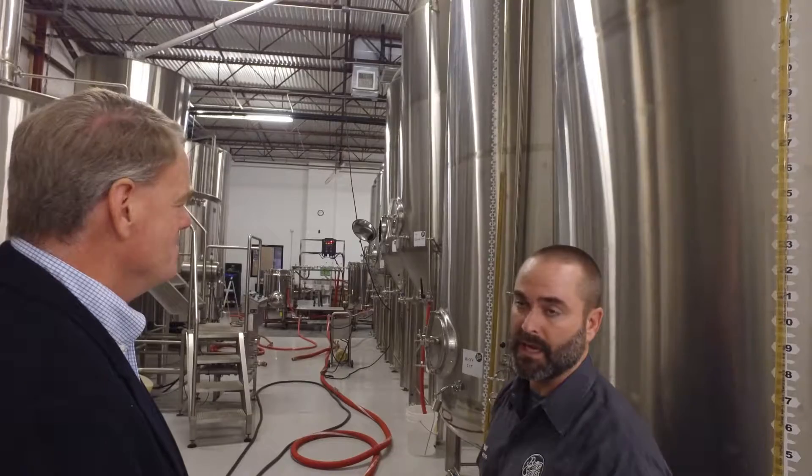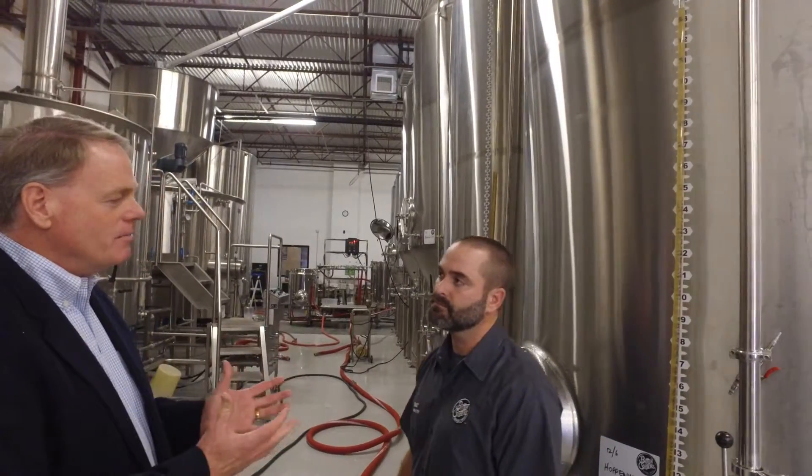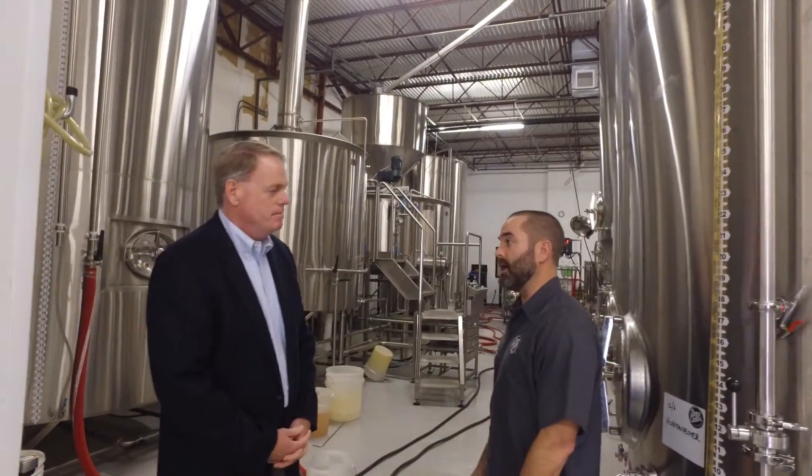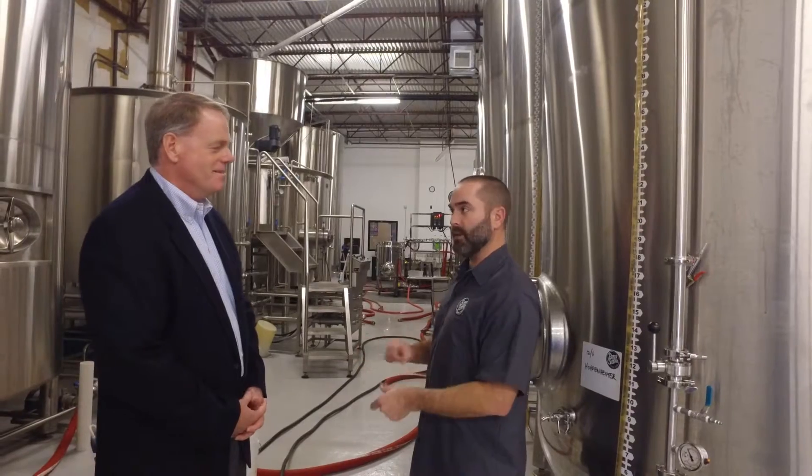We'll then keg it off directly from the tank. So I keep hearing you talk about kegs — how does somebody get your beer? Can we go to Whole Foods or Tom Thumb and buy your beer? Our beer is served in bars and restaurants around North Texas, quite a few here in Addison. You can go to the Whole Foods in Addison and buy a growler — a half-gallon jug or smaller — and they'll fill it up so you can take it home and enjoy it. Or you can come into the tasting room when we're open Fridays and Saturdays.